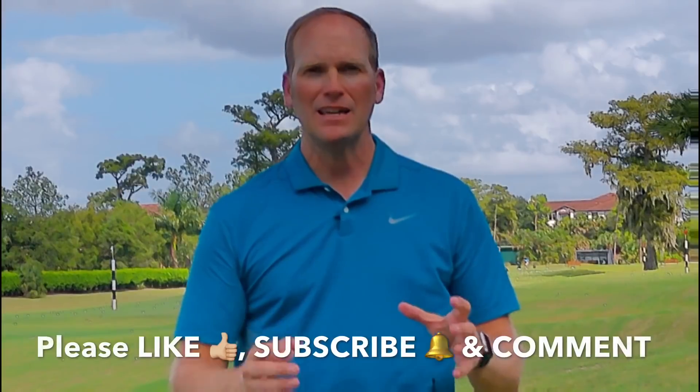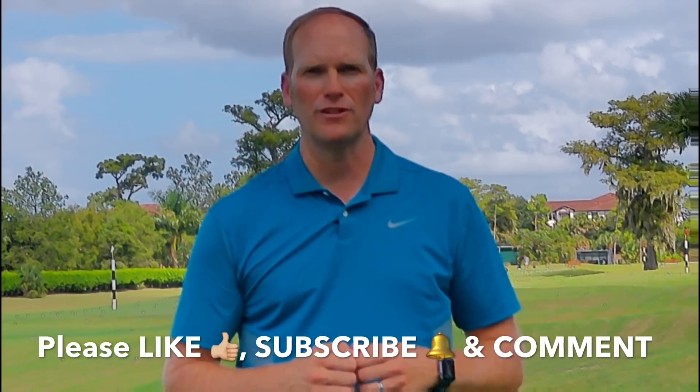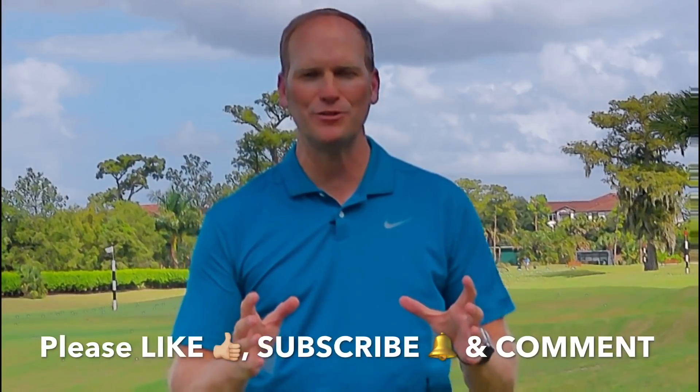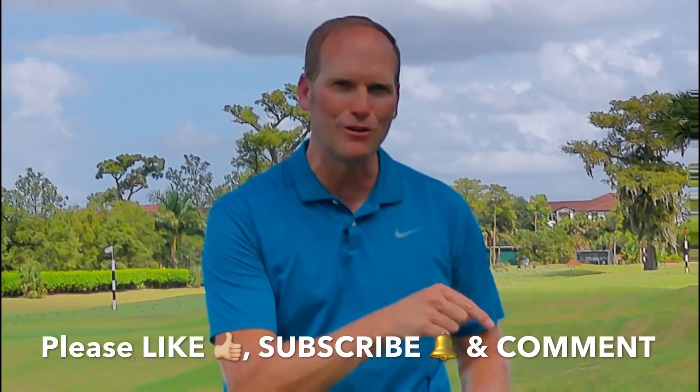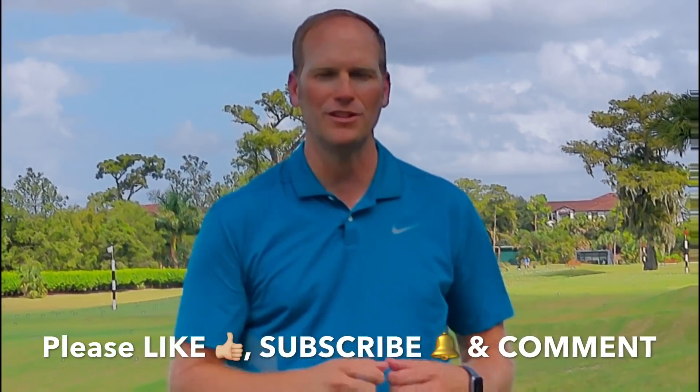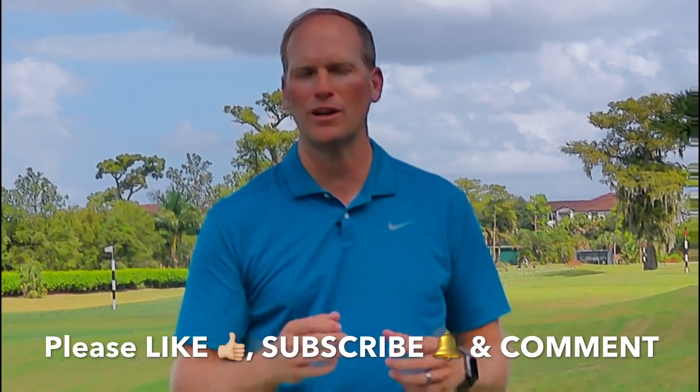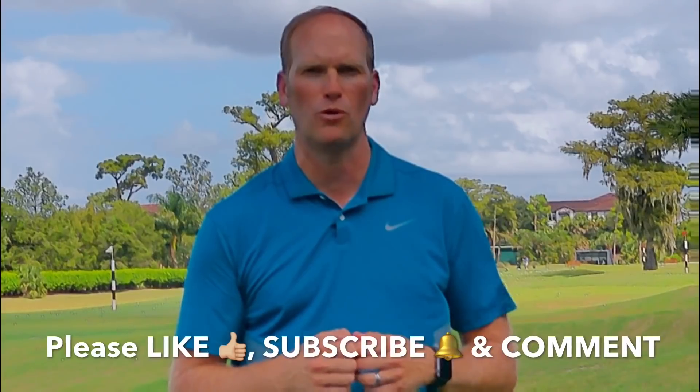Before we get to that, I've really enjoyed bringing this free content to you. Our YouTube community is growing and I want it to continue to grow. You can help us by liking this video when it's over, subscribing to my YouTube channel — just click on that little red button in the corner — which alerts you when I have new videos available.